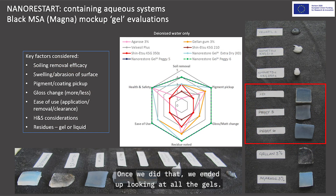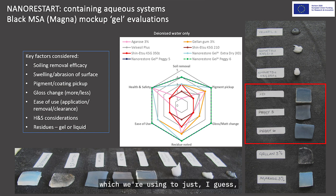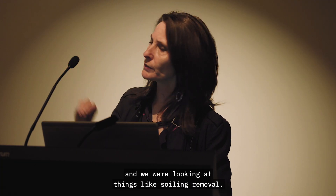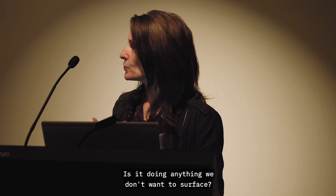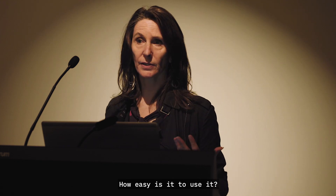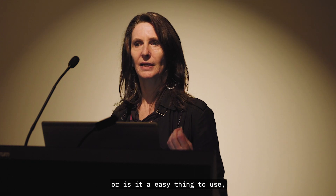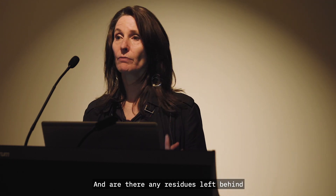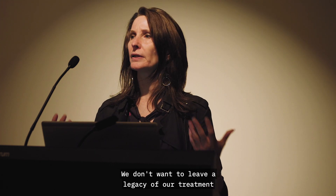Looking at all the gels, in the middle was a star diagram we used to map out our observations visually. A range of gels were trialled that are quite commonly used on modern contemporary paint surfaces — silicone gels, a range from the NanoRestArt project, and things like agar, gellan gum. We were looking at soiling removal efficiency, whether the gel was doing anything unwanted to the surface such as picking up pigment or changing gloss, ease of use, health and safety — preferably non-toxic — and whether any residues were left behind.